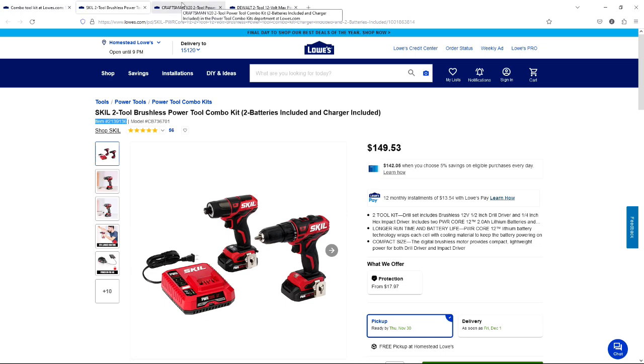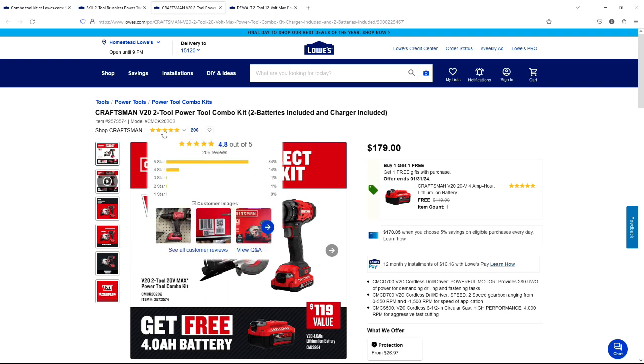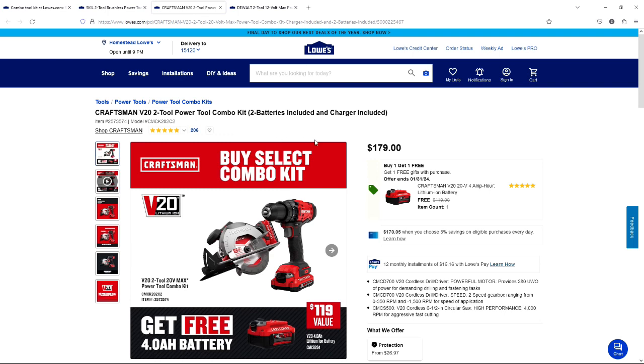The next item we're going to look at today is the Craftsman V20. This is a really nice combo set. It has two tools in it, two batteries, and a charger. In this one you get the standard drill plus a six-and-a-half inch circular saw. Very nice set. The rating on this is 4.8 out of 5 with 206 reviews. This is a very nice set that anyone will be happy with.